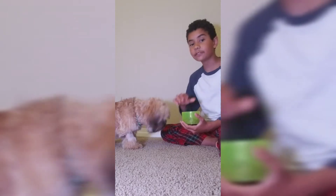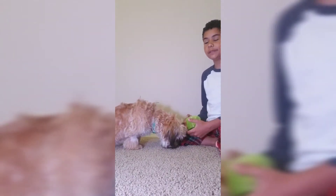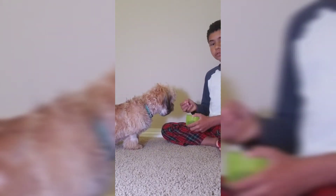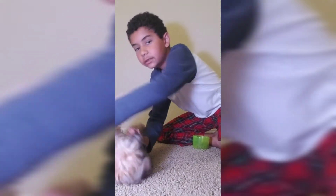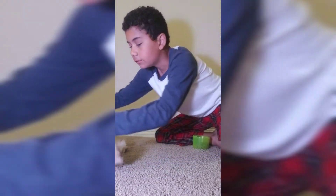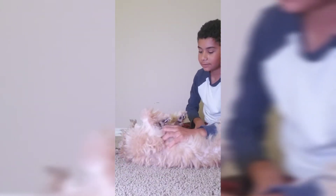Good job! Well, he didn't use the other paw but that's fine. Our next trick is going to be tummy rub. You've got to have your dog get into sit position, then go down. Then you kind of roll your dog's tummy over, and once he's rolled over like this, you just give him a tummy rub.